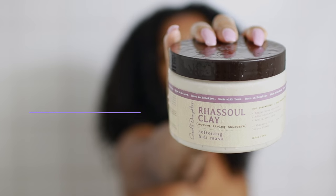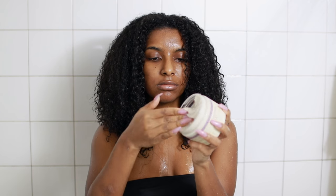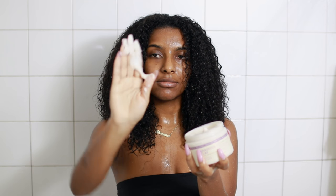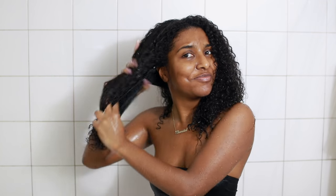Once I'm done rinsing out the shampoo, I'm going to go in with the deep conditioner — the Rizul clay softening hair mask by Carol's Daughter. It contains aloe juice and cactus flower to revitalize and restore moisture to dry hair. I have extremely dry hair, and do you see how thick this stuff is? Literally, my hair felt like butter while applying this product.